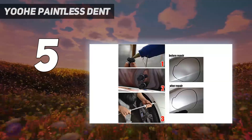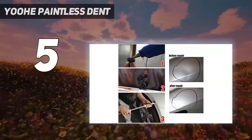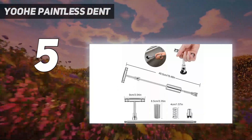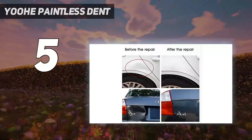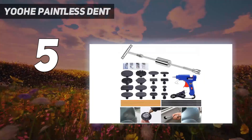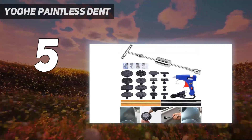YOOHE's kit is a convenient, low-budget solution for fixing dents on cars, motorcycles, recreational vehicles, refrigerators, washing machines, and other equipment in the garage, workshop, or house. It also makes for a solid hail damage repair kit.